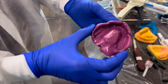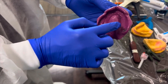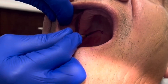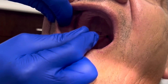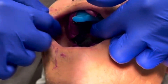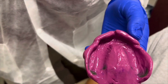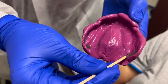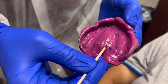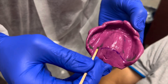Here is our completed final impression. You can see some minor show-throughs but overall it is adequate. I'm going to cut off a little bit of excess at the back. I usually like to mark the posterior palatal seal area one more time by marking it with a Thompson stick marker and seating the completed final impression into the mouth to imprint the color onto the tray. Because they're both purple, we may need to go over the existing line with the Thompson stick marker again so that the lab knows where the posterior palatal seal is.